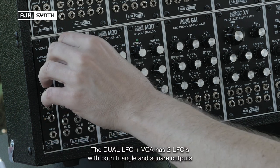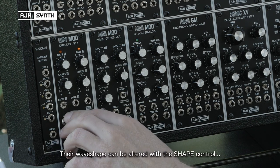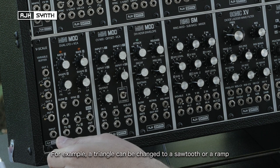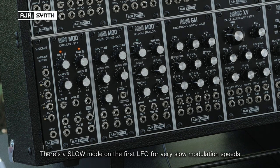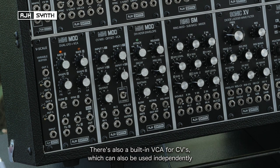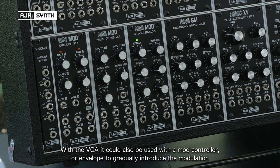The dual LFO has two LFOs with both triangle and square wave outputs. The shape of both of these can be altered using the shape control, so a triangle wave for example can be changed to a sawtooth or a ramp. There's also a slow mode on the first LFO so you can get incredibly slow modulation speeds. There's also a built-in VCA for CV signals which is hardwired to the second LFO, but can also be used independently. This means it's a great LFO for things like pulse width modulation and vibrato of pitch. With the built-in VCA you could also use a mod controller to control the level of it, or an envelope to gradually introduce it.